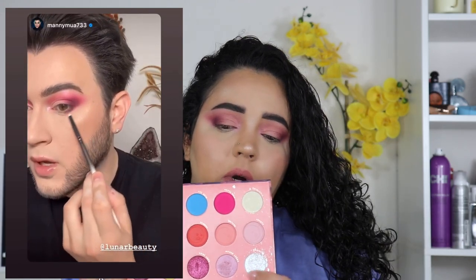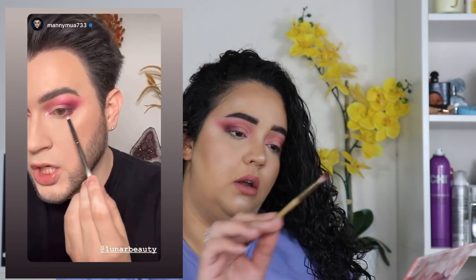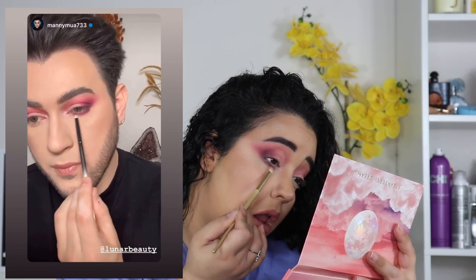He went in with Strawberry Dream — that shimmer color we put on the inner corner — and then Storm Cloud as well, and just ran it across his lower lash line. So I'm just going to get a little bit onto this brush. That is it for the eye look. I'm going to hop off camera, put on my lashes, and come back for my final thoughts on this look.